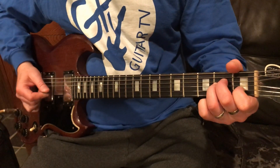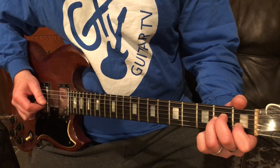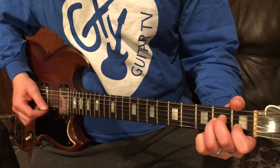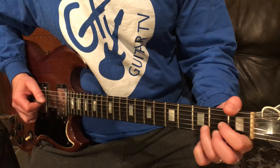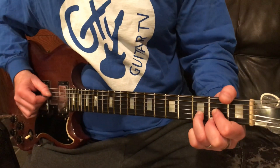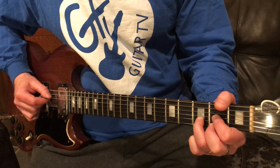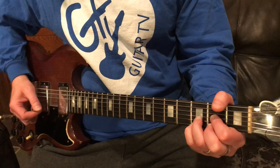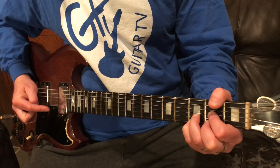With the A minor I'm going to call out the strings — five, four, three — down, down, down. Five, four, three, then up, up. Now I'm going to play a D and throw a D suspended four in there. I'll call out the strings with the D — four, three, two — then hammer on to the suspended four.